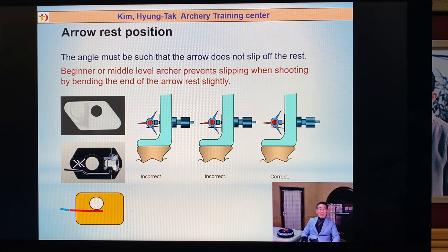Some archers use a clicker, and the arrow goes to the left side. Some archers like to use the Hoyt air rest, some use a clicker rest. But I like the third picture — straight arrow rest arm. You can make a little bit of a bend so the arrow doesn't slip. You can use a plier to change the angle — it's a very big help. The arrow rest arm should not be too long, because sometimes it hits the bend.